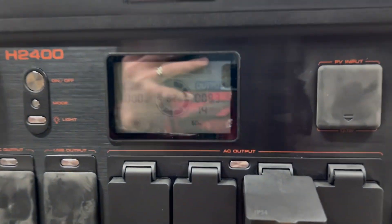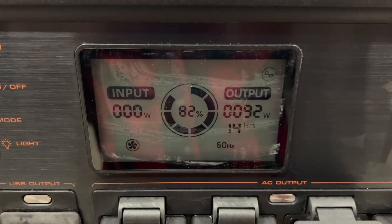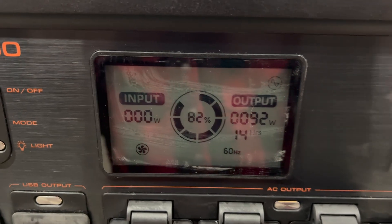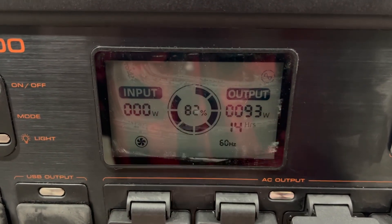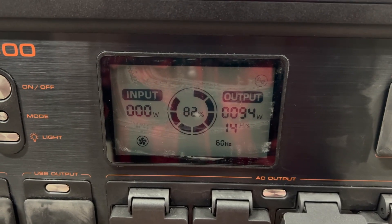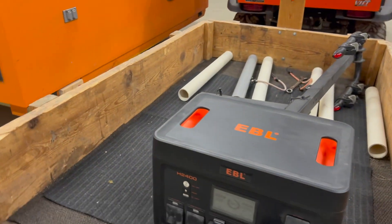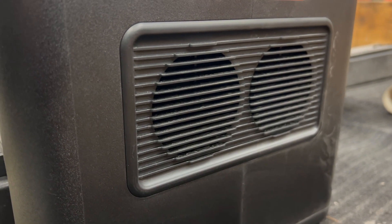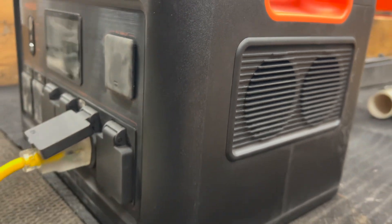Okay, so it's been three hours. You can see behind me the clock — trust me, it was 3:45, so now it's 6:45. Let's go take a look at our battery meter. It says 92 watts, 14-hour life, 82% battery. So we went down 18% in three hours, and that's with the refrigerator running non-stop — it's actually still running right now.